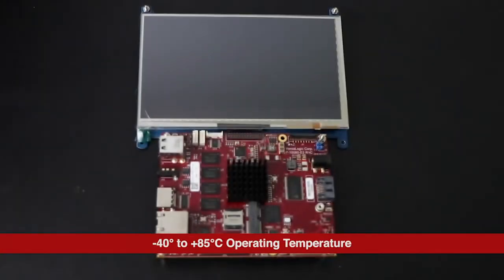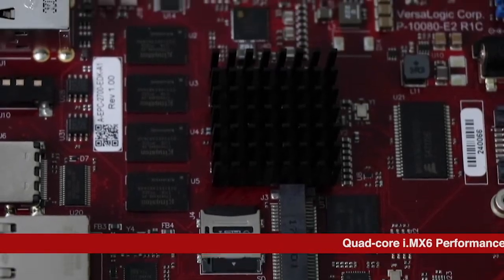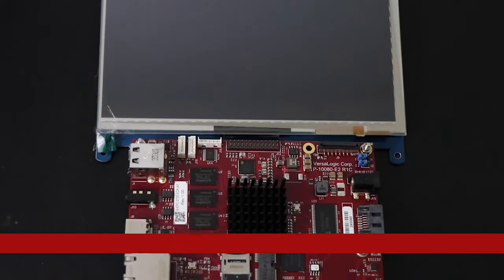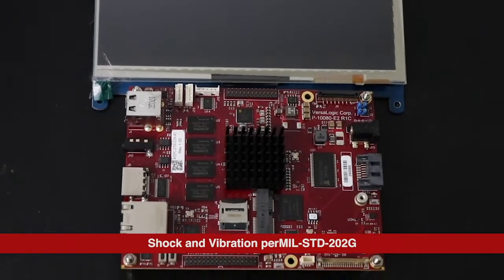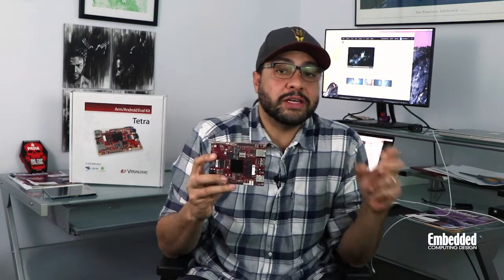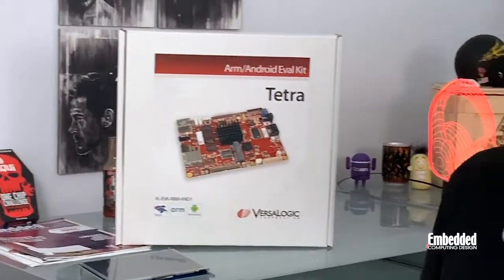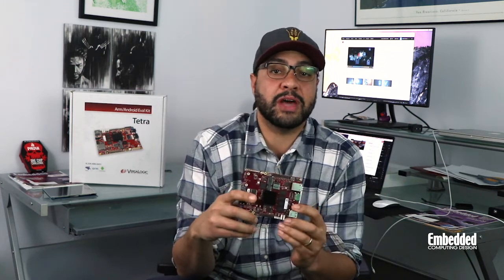Welcome to DevKit Weekly, and this week we'll be scoping out VersaLogic's Tetra ARM/Android eval kit. I know I say that a lot of the kits we cover on DevKit Weekly really have all you need to get started right out of the box, but this time I really mean it — check out this huge box behind me here. So before we dive into the more technical details, let's go over some of the high-level contents of the box.